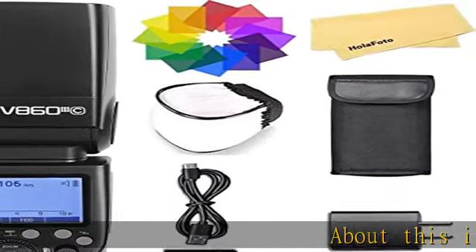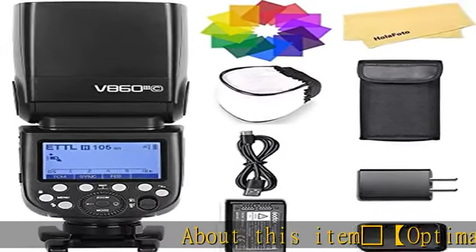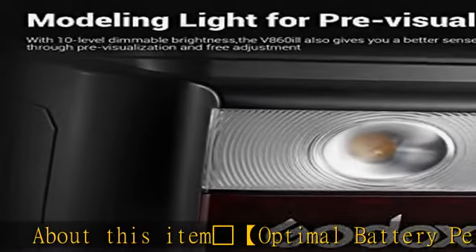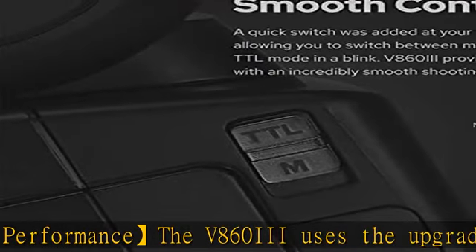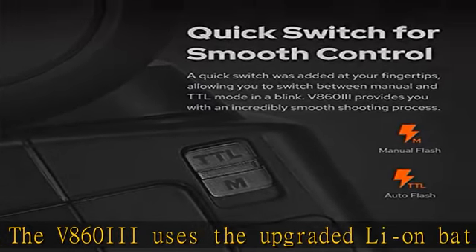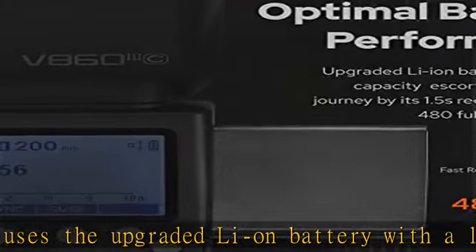Optimal battery performance: the V860III uses the upgraded Li-ion battery with a large capacity, escorting your shooting journey with a 1.5-second recycling time and 480 full power flashes.